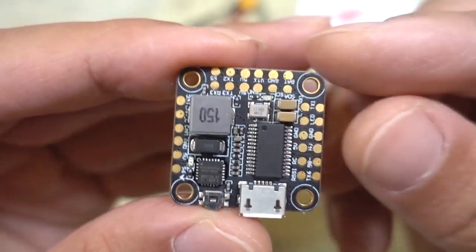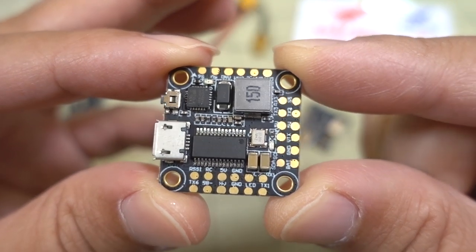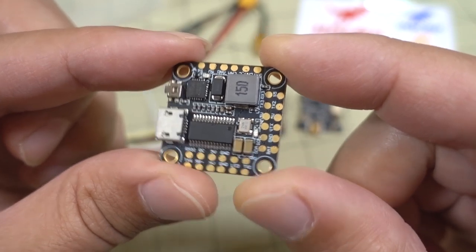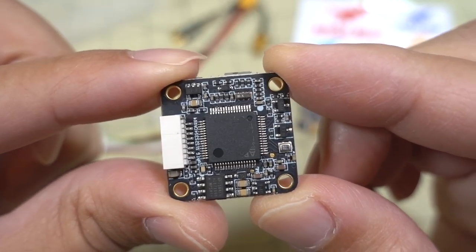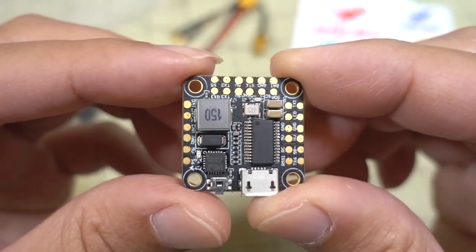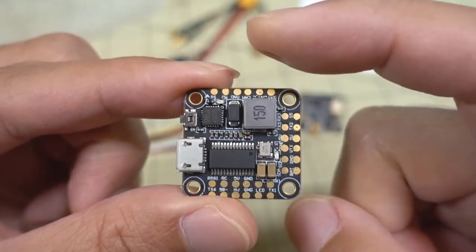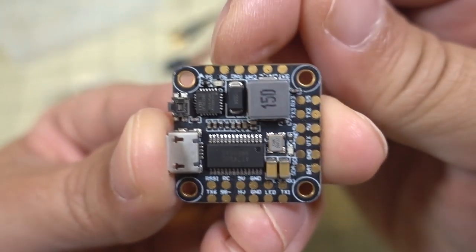The FC comes with an MPU 6000 gyro and a Betaflight OSD chip. The voltage regulator is 5 volt, 3 amp, so it should handle a receiver, GPS, and a 5V video transmitter if needed — although the VTX in this stack runs off VBAT. The bottom of the board just has the F4 chip and no solder pads. You've got a blackbox chip and a connector for the wiring loom to the 4-in-1 ESC. All connections are on top, with the USB port oriented to the left — there's a small arrow indicating forward direction.